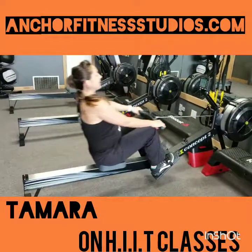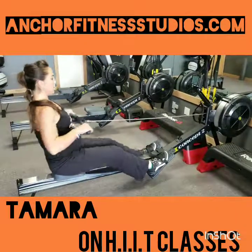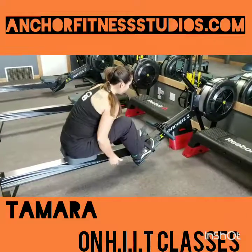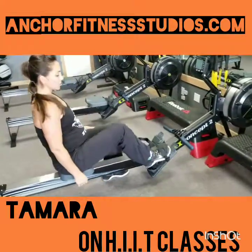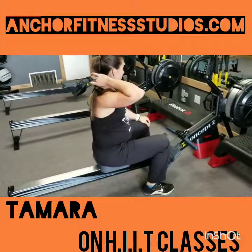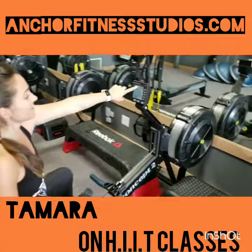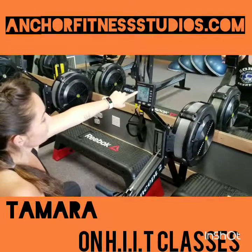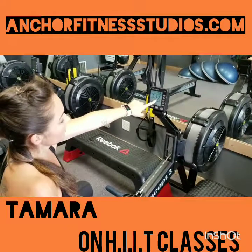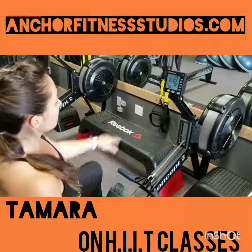You definitely want to start out at an easy to moderate pace and then increase the intensity as you go along. When you're done rowing, you're just going to lock the handle back in, push out on these plastic pieces here, and bring your toes up and out of the straps. On the screen you'll see: your overall time that you've been working, your split time — that's how long it would take you to go 500 meters — how many meters you've actually rowed, and your strokes per minute. That's just so you understand what you're seeing on the screen.